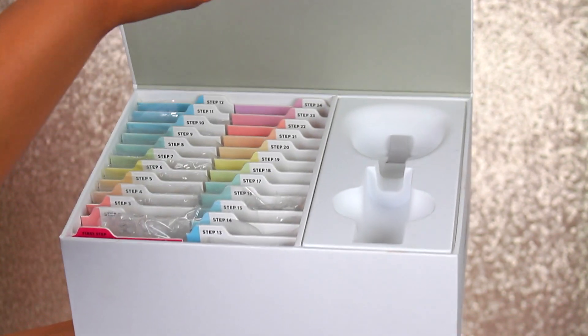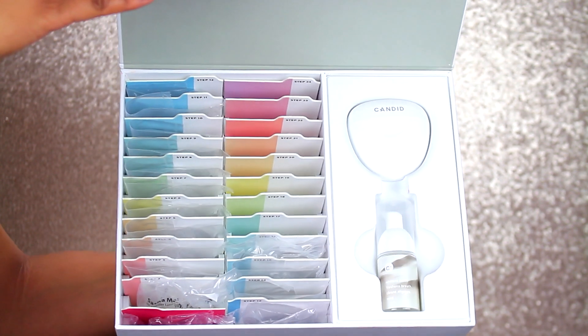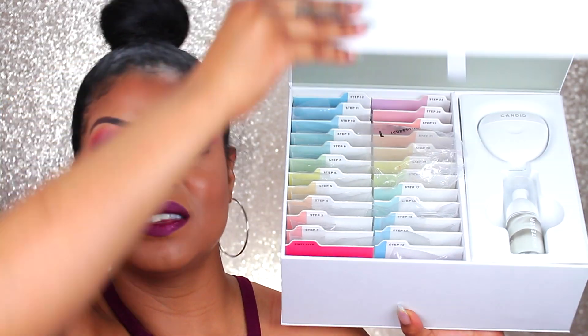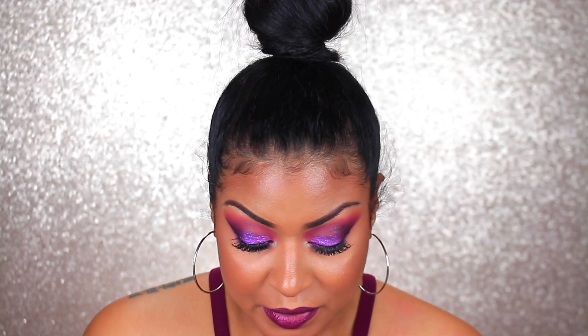So I'm going to go ahead and show you guys what's in the box. Once you open it up, it does fold open and you're going to find all your aligners there. You're going to find the whitening foam as well as the container to hold your aligner when you're not using it. I have 16 steps to complete my journey with Candid, so it's going to take me approximately eight months to complete this journey.